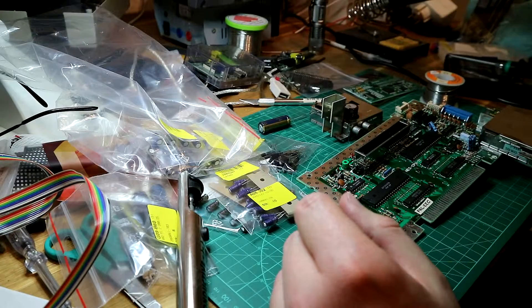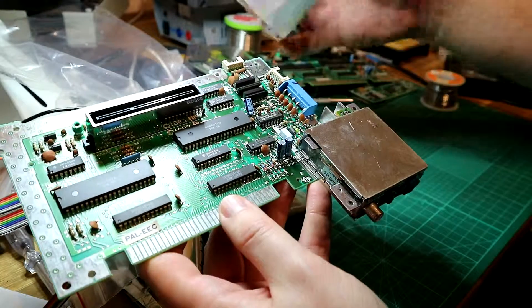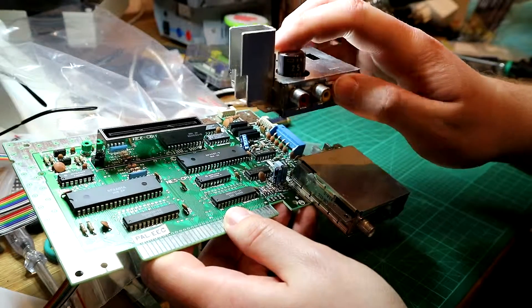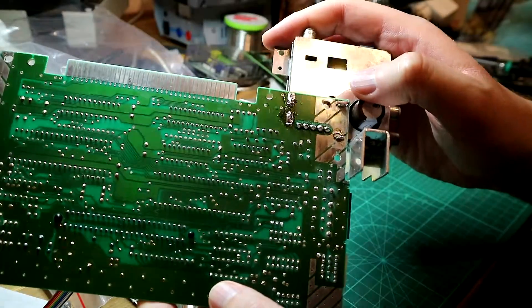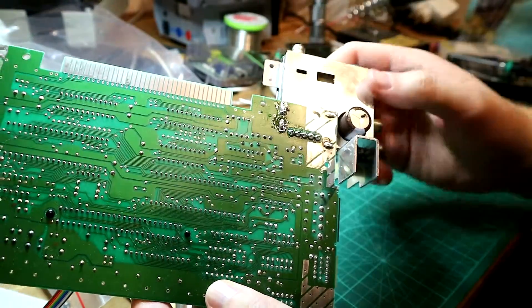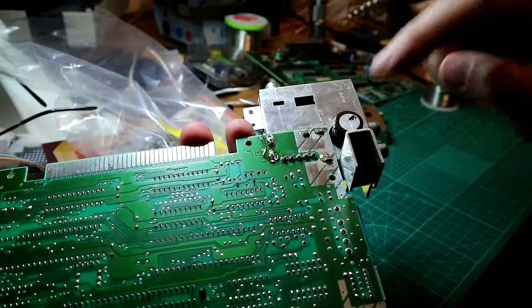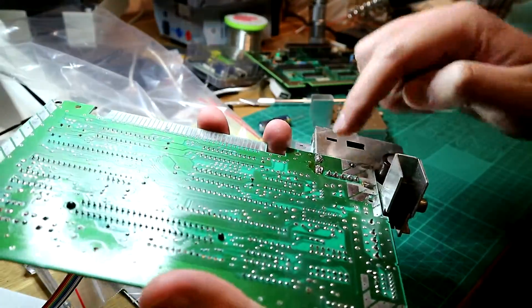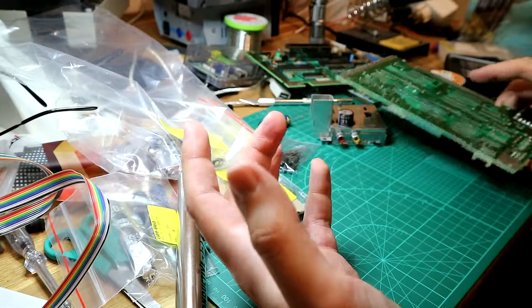We're also going to replace the caps on the board. I have this second board where the PSU is defective. I'm going to solder it out - I already started. These points are the hardest to desolder. I'll also replace the caps in the PSU, and then it's on to the cap replacement part.